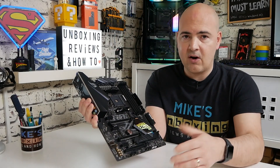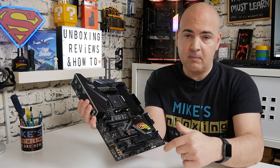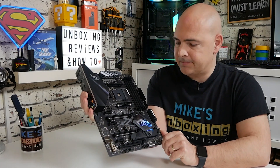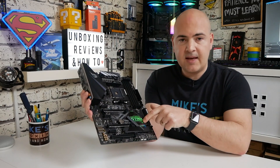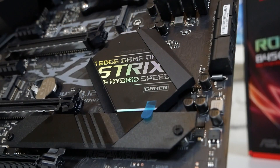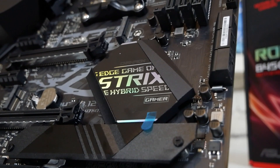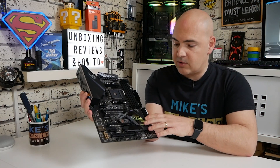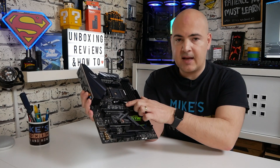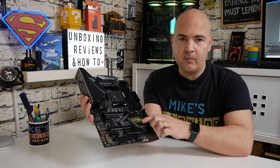There are so many processor options with B450 it would take an extremely long time to go through each individually. If you've got specific questions not answered on the ASUS website, drop me an email or a comment below. Moving across, there's a heatsink for the chipset itself — all metal rather than plastic. Underneath that we've got one of the M.2 slots; there are actually two M.2 slots here: the top one connects directly to the CPU, and the bottom one runs from the chipset.